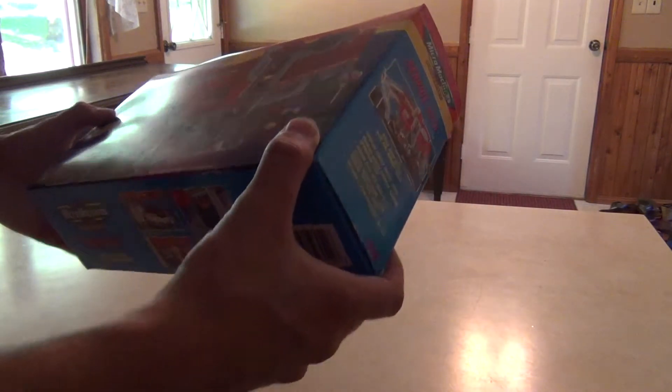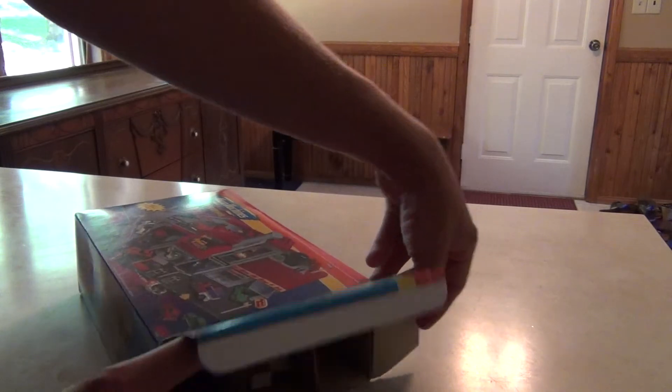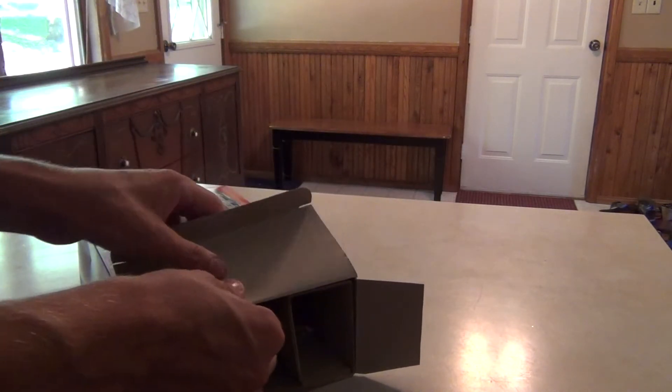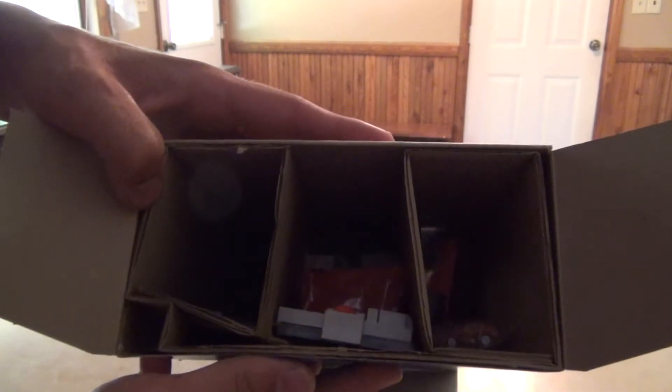So anyways, we're going to open it up and put it together. This is brand new, by the way. I purchased it brand new from the seller. It looks like they may have opened up the factory seal just to check and make sure everything is inside, but otherwise it looks like it's been untouched.